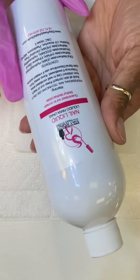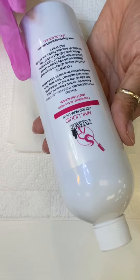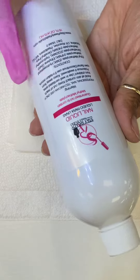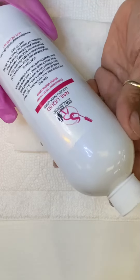We have a 16 ounce EMA monomer. EMA monomer is illegal in all 50 states, so you want to use a low odor EMA monomer like we have. It's very low odor.